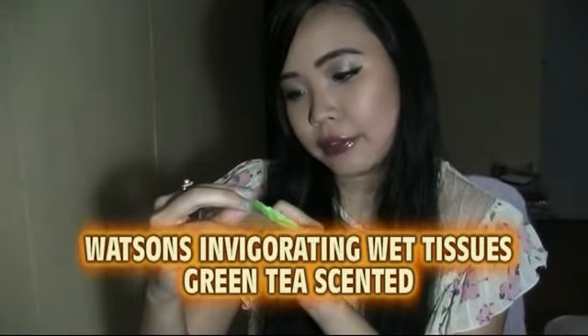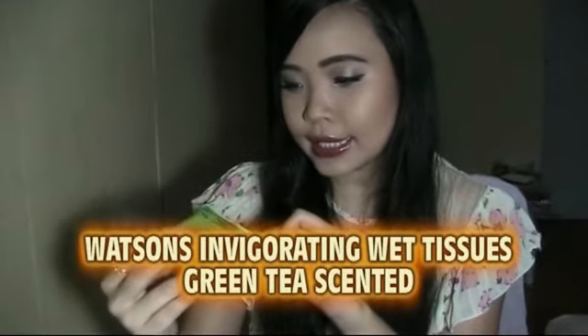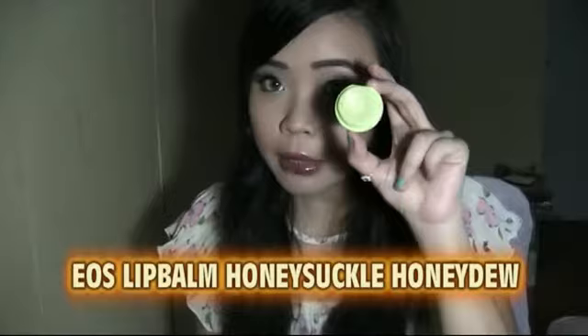I finished the Watson Invigorating Wet Tissue in Green Tea scented, alcohol-free, and it comes with ten wipes. You can get it at any Watson store. I love it so much — the green tea scent I just cannot get enough of. I love anything with green tea, and I really recommend you guys try it — it's really affordable at Watson's.